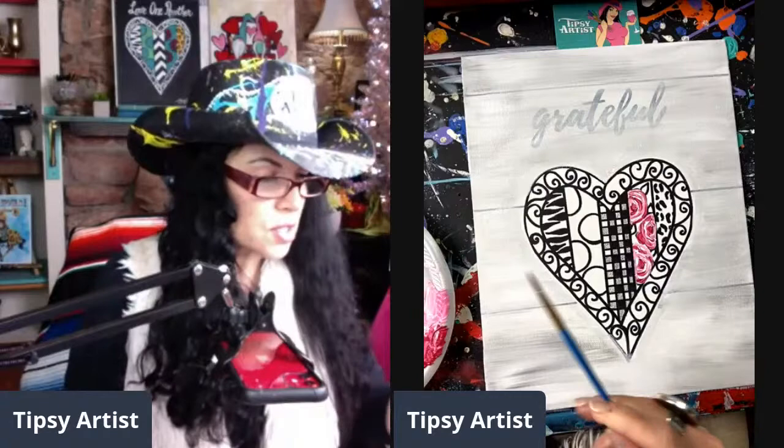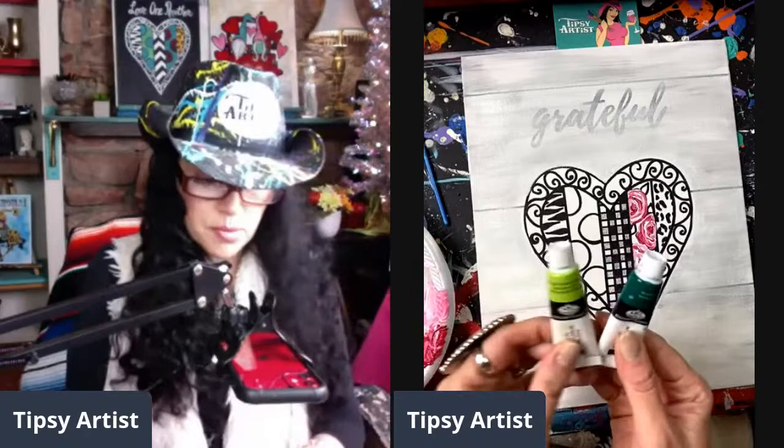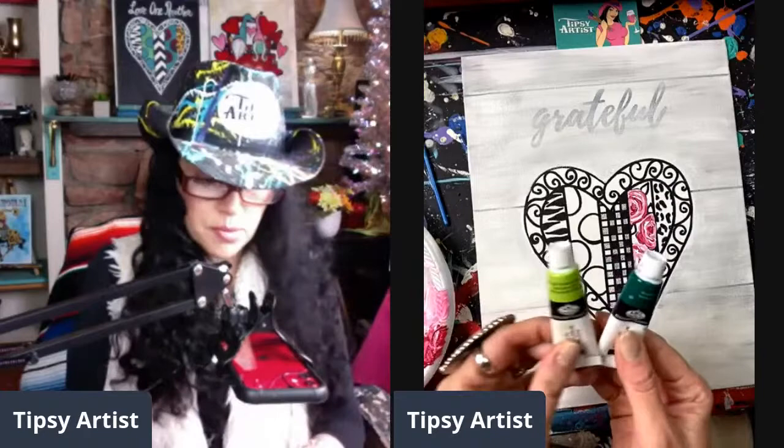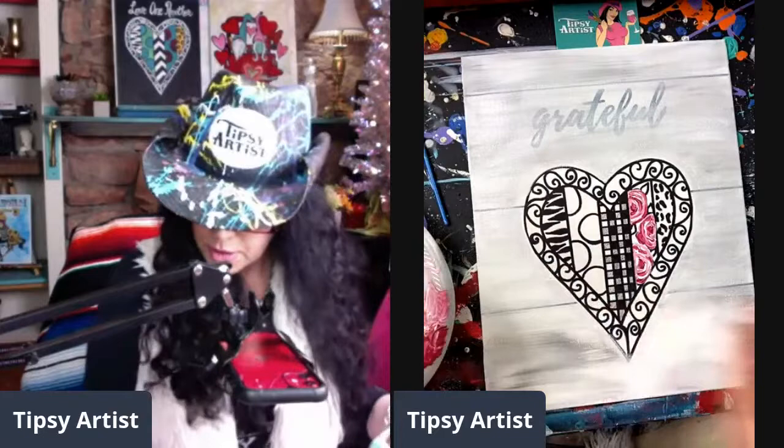I gave my little bit brush a bath and dried it off. Now let's mix up some really pretty greens. In the kit we have viridian, bright yellow green, and cadmium green. I had some going from yesterday but it's pretty dry, so we're doing little pea-size amounts of all three colors.